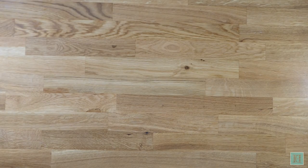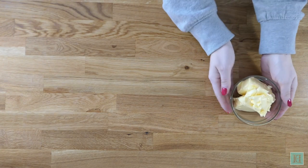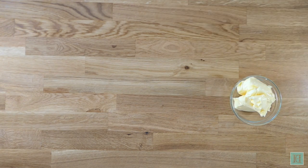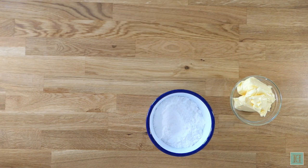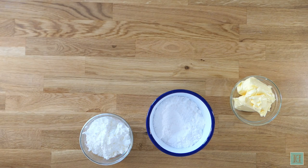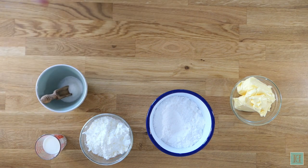For this recipe you're going to need 150 grams of unsalted butter, 100 grams of icing sugar, 50 grams of corn flour, four tablespoonfuls of milk, and a pinch of salt.